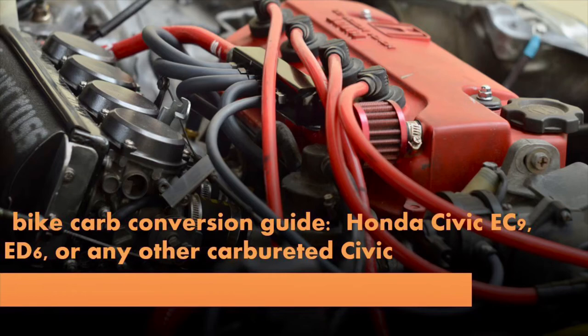In this video I will tell you all you need to know about installing a quad carb setup from a sports bike to a Honda Civic D-series engine. Some time ago I posted a short video of this setup running and it seems you guys are interested in it. Before we start, I'd like to point out that this combination doesn't give you crazy numbers on the dyno. What it does give you is rapid throttle response, amazing soundtrack, and it also looks great if done right.